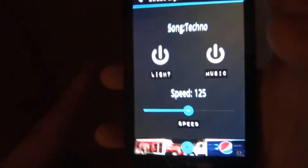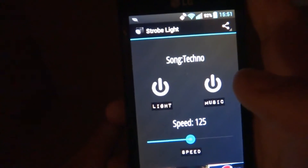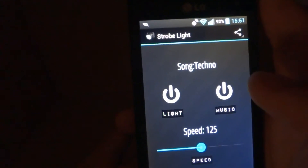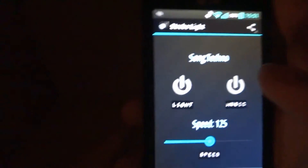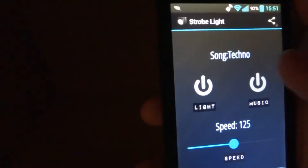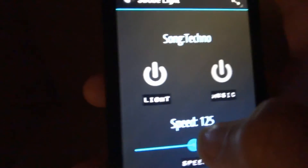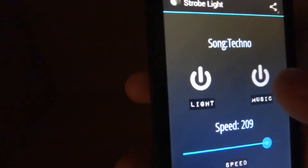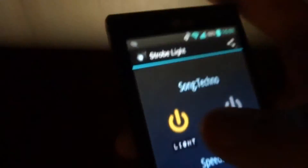Strobe lights — I'll give you three seconds to exit before I start the strobe light. If you have seizures or epilepsy, do not watch this. Three, two, one. See? Well, that's a separate app for it.